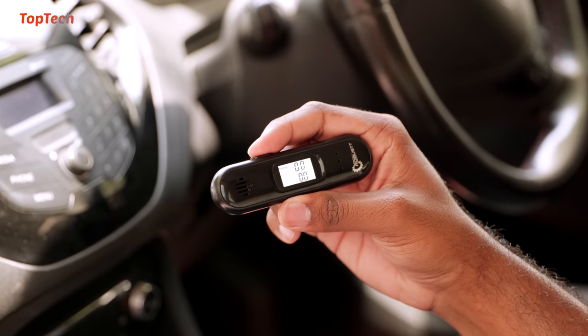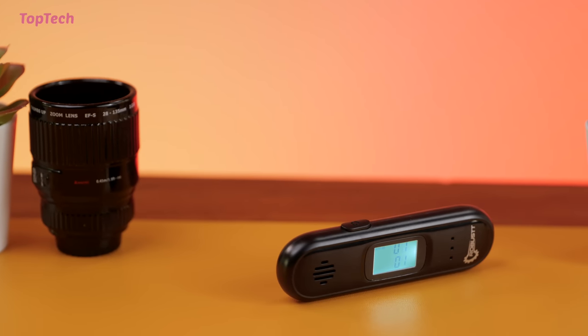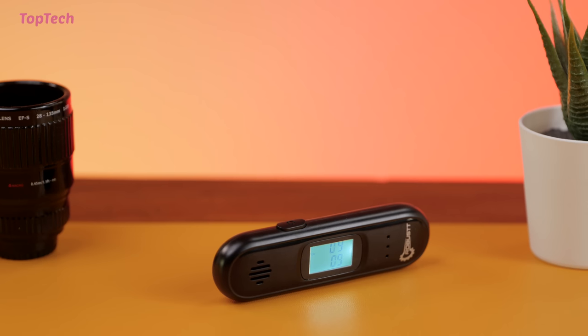This is a simple safety tool that you can have in your car, and if you're out driving after a night of drinking this device will let you know whether you're doing it in a safe way or not.